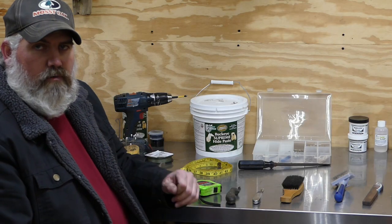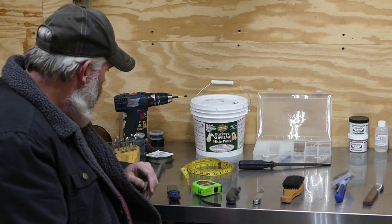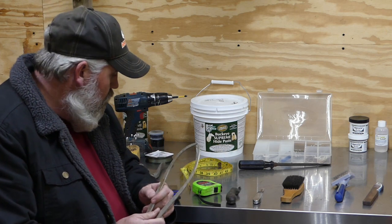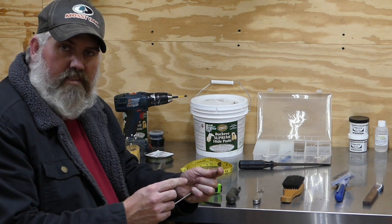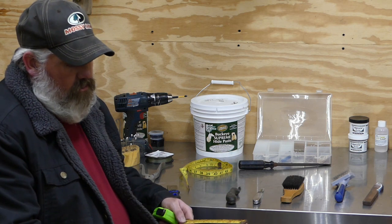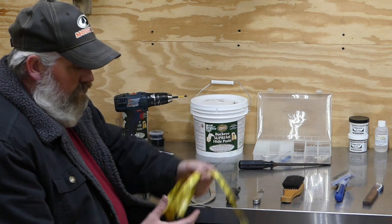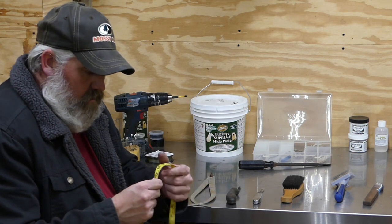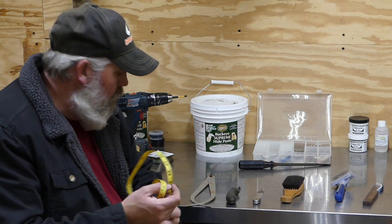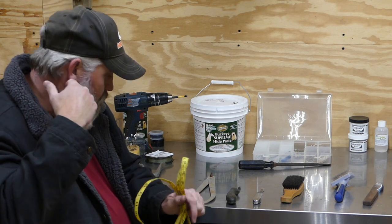We're going to go over these tools, starting with some of the basic stuff for caping out a deer. One thing you want to make sure you have is a caliper like this — it comes in real handy for doing the eye-to-nose measurement. You'll measure from the tip of the deer's nose up to the front corner of his eye, and combined with a tape measure that'll give you your A measurement for ordering a form. You'll also need a tailor's tape to go around the deer's neck and head junction, doing the B and C measurements — the C measurement being across the atlas of the neck.